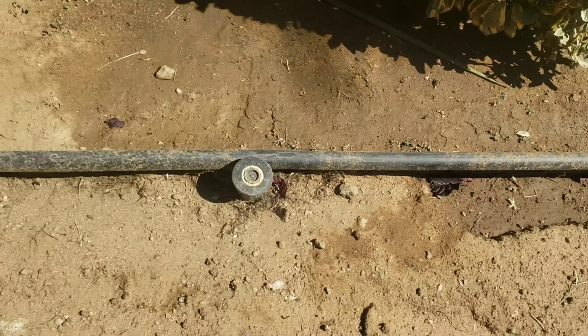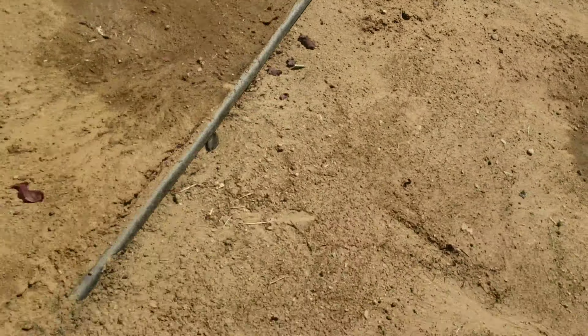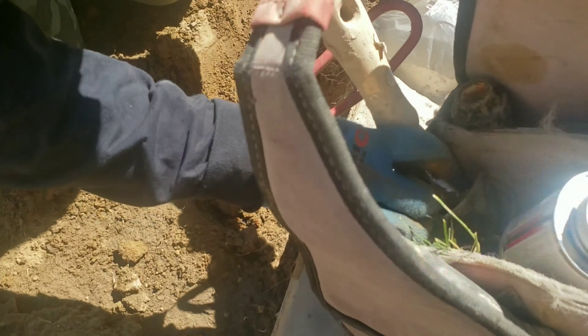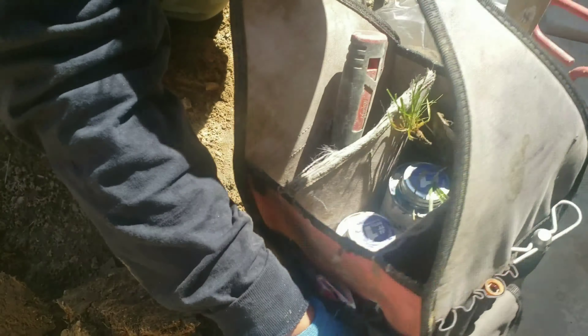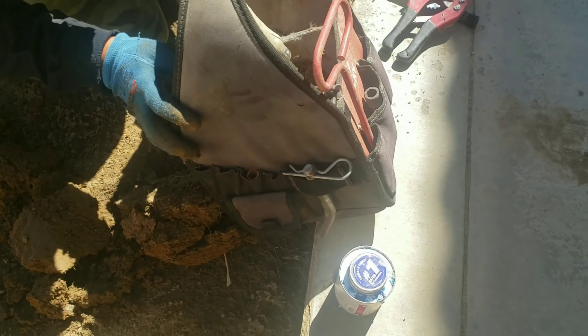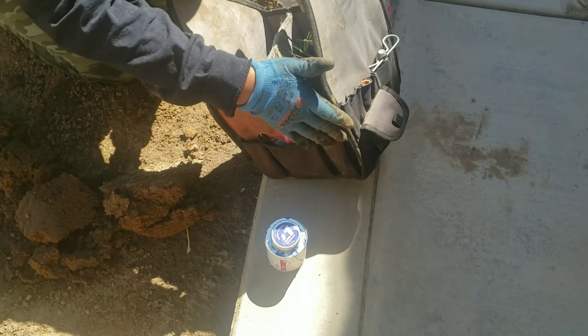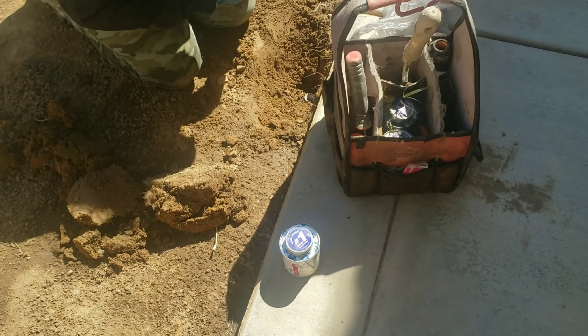We're capping all these sprinklers — we're not going to be needing them anymore. We're putting a threaded cap on there. It just depends — some people put an insert straight into the PVC, other people put a riser like us today. Since they might want to use them in the future, we're going to put a riser and a cap with the thread.